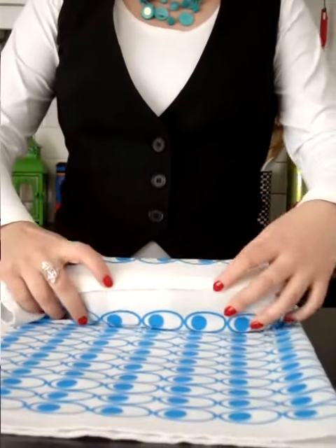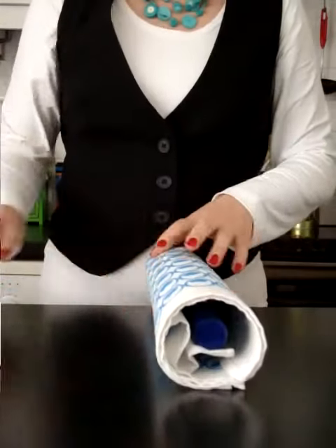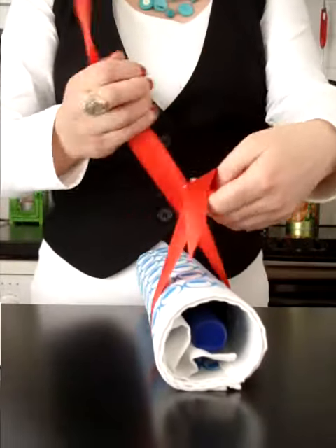Overlap the edges like this and then roll it up. Then take a ribbon and when you're tying the ribbon...